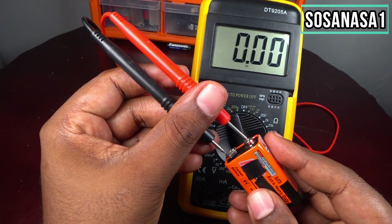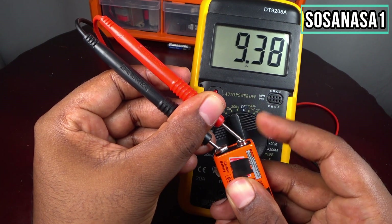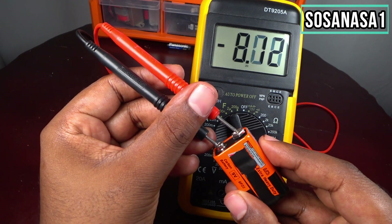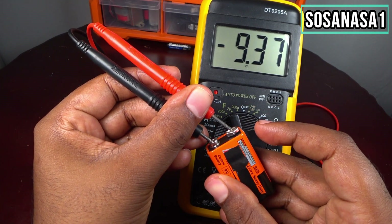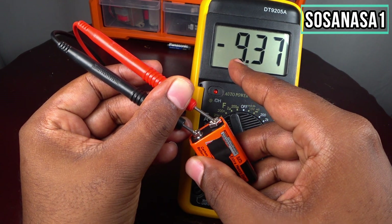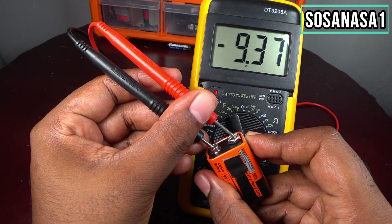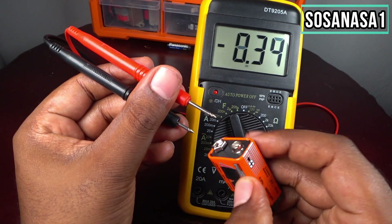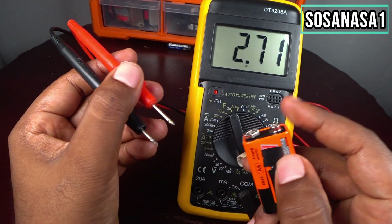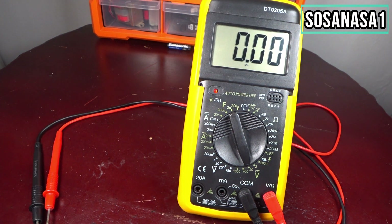If you connect positive to positive and negative to negative, you will see a positive number on the screen. If you use bad polarity, you will see a negative sign, meaning you need to swap the connection the other way. And that is all for today — thank you for watching, please subscribe and share this video.